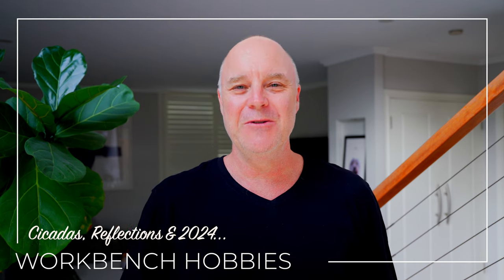G'day guys, welcome to 2024. I'm Clayton and this is Workbench Hobbies.